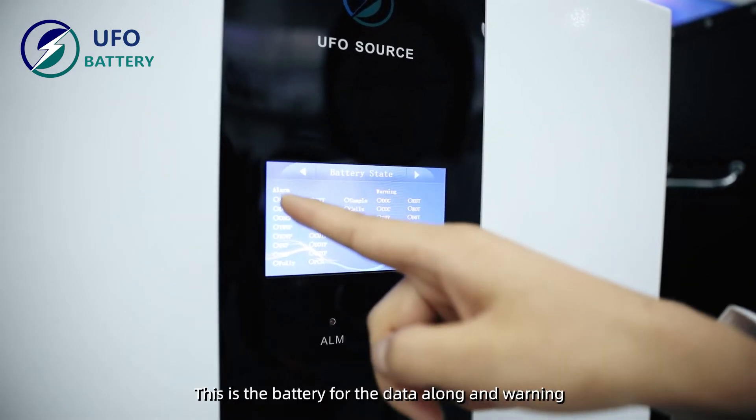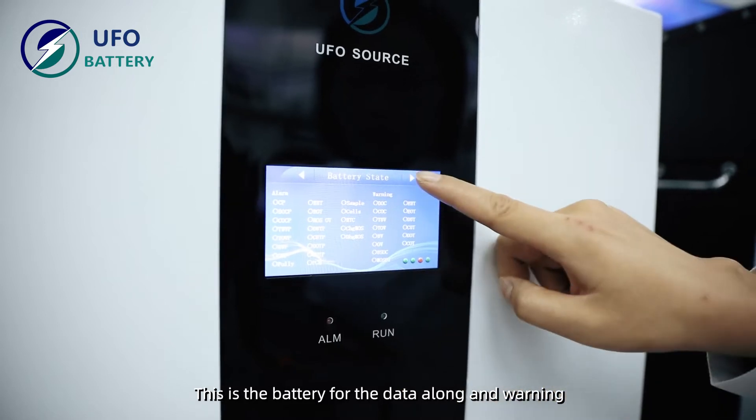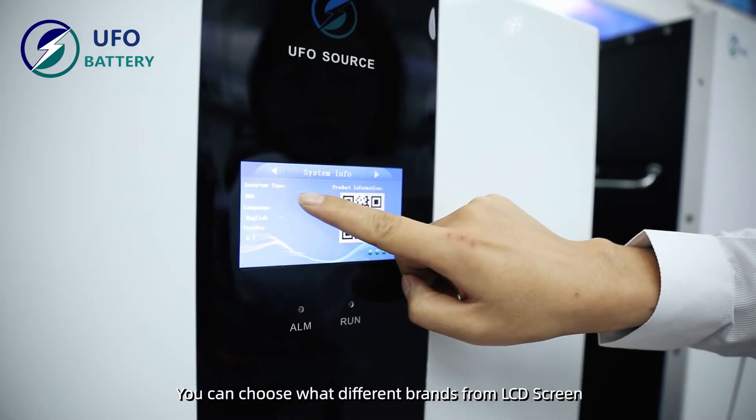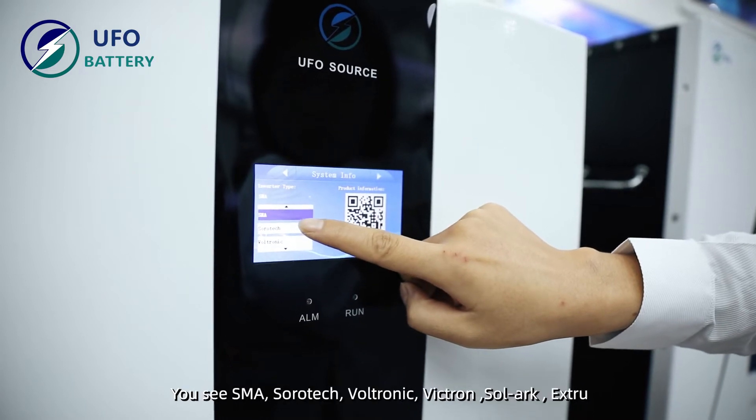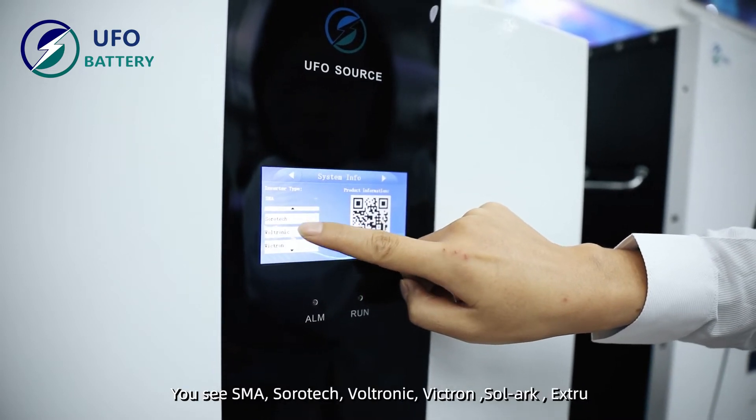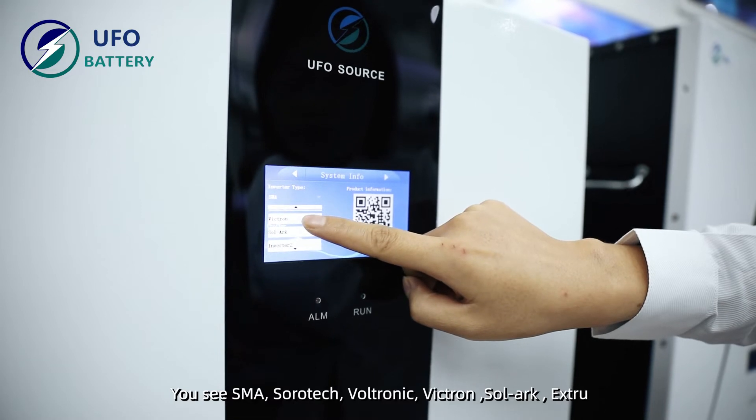This is the battery data for logging and monitoring. You can choose different inverter brands from the LCD screen — SMA, Solatec, Voltronik, Victron, Solax, and more.